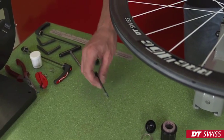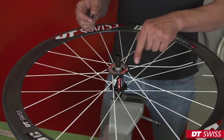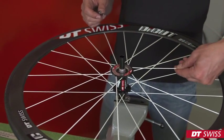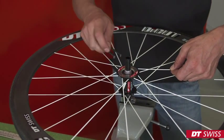To remove the cover disc, we use this tool. It is important to pull tight on the broken spoke at all times, otherwise the spoke head will damage the thread of the cover disc.